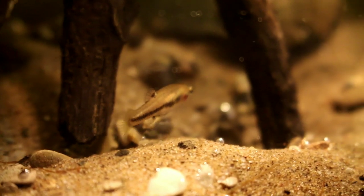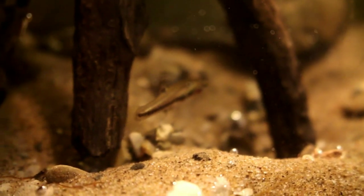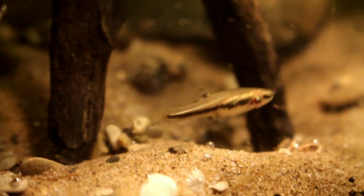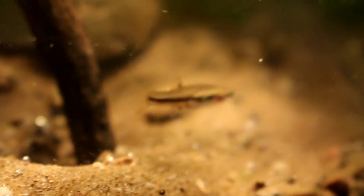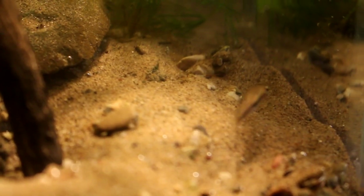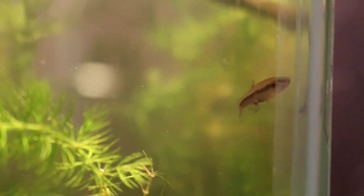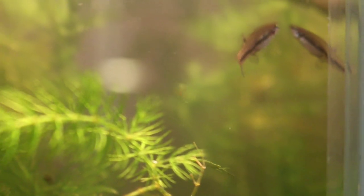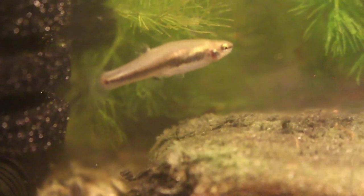The females reach about a maximum length of three-quarters of an inch. These guys are pretty easy to care for and will do just fine in a pretty wide range of water parameters and temperatures ranging from the mid-50s into the mid-80s. Being omnivores, they'll accept pretty much any food that fits in their mouths. I've been feeding mine crushed-up flakes and baby brine shrimp and they've seemed to love that.